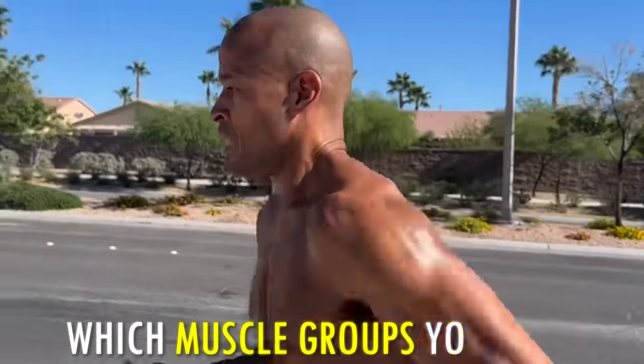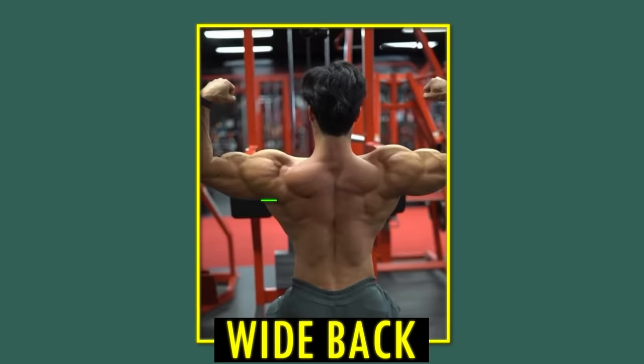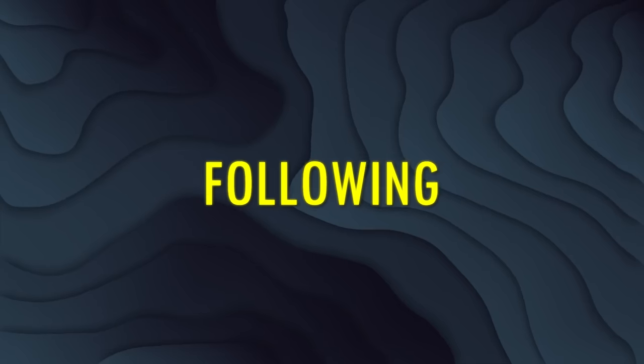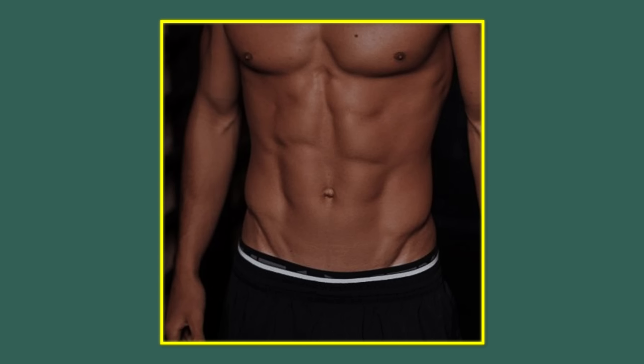First of all, you need to know which muscle groups you need to work on to be seen as most attractive and aesthetic. What we're aiming for are broad shoulders, a thick neck, and a wide back. You want to have a small waist compared to your shoulders and back. Make sure to train every muscle group evenly so that you get good proportions and symmetry.